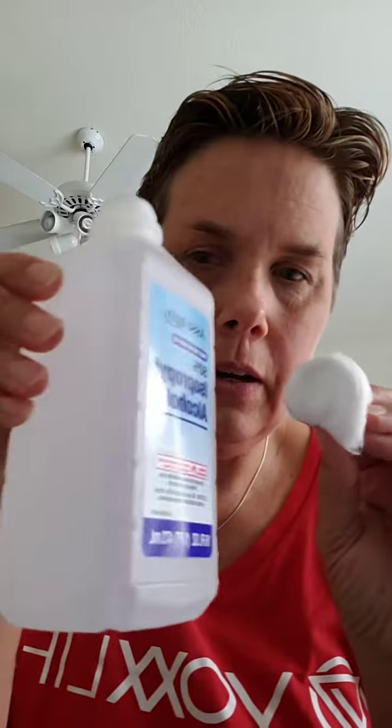The way you put a patch on — it doesn't matter which one you've got — it's always good to have really clean skin. I use alcohol to clean, just with a little cotton ball or something. I'm going to put it on my left arm right now because the other patch is on my right, so I'm just going to put it there for ease.